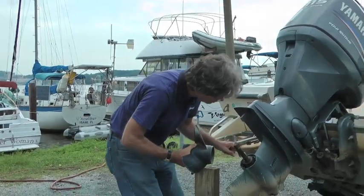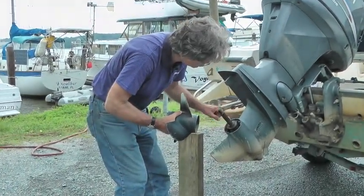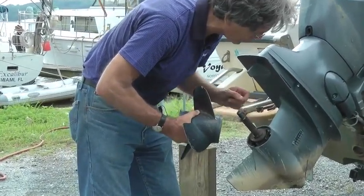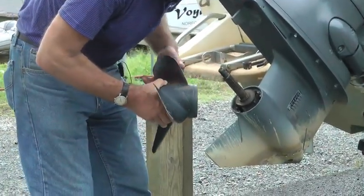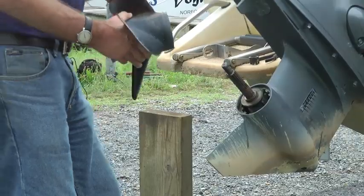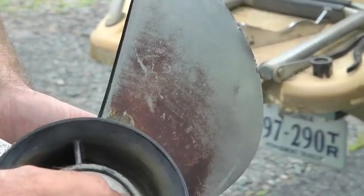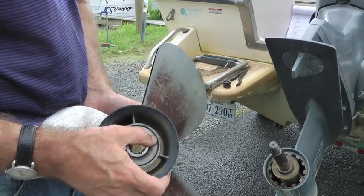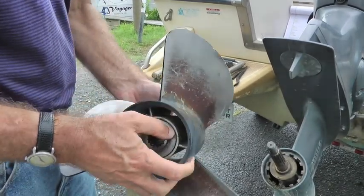You can see that we've got a little bit of water buildup in there, and we've got some dirt in there, which shouldn't be a surprise at all. You can see the dented blade on this prop, which is why it's being removed. Note the thrust washer near my hand — don't lose it.